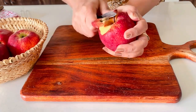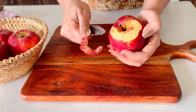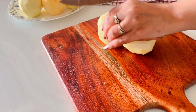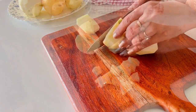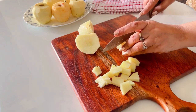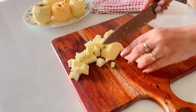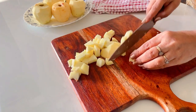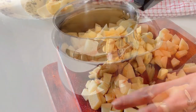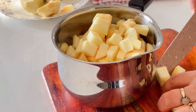Begin by washing and peeling your apples and then cutting them into chunks. Opt for medium size pieces, keeping in mind that the apples will significantly shrink during the cooking process. Now place the apple chunks in a saucepan.